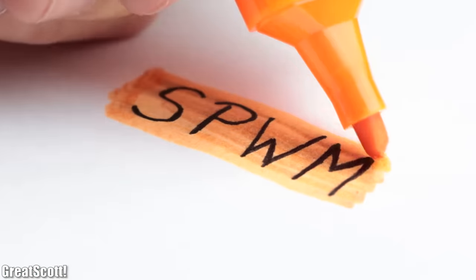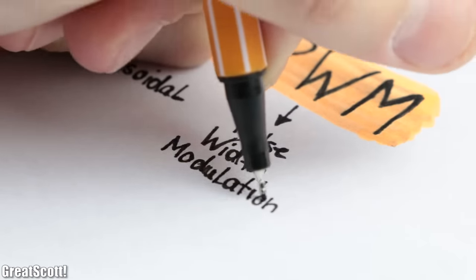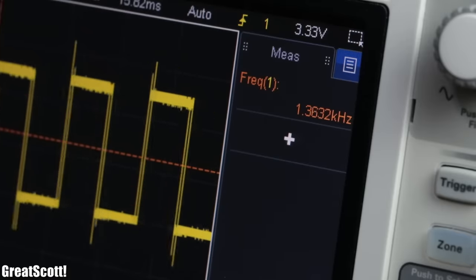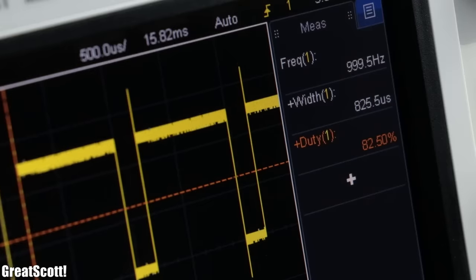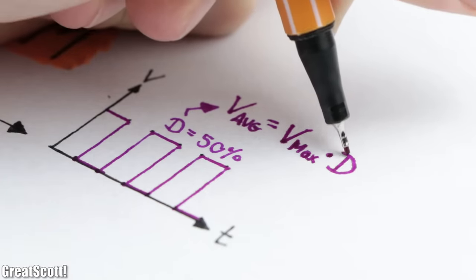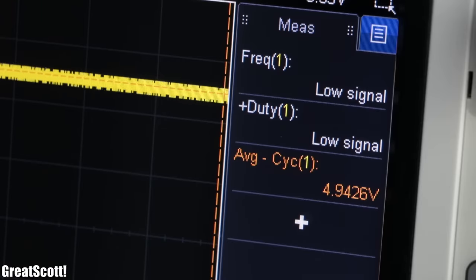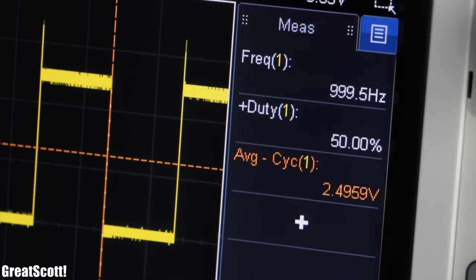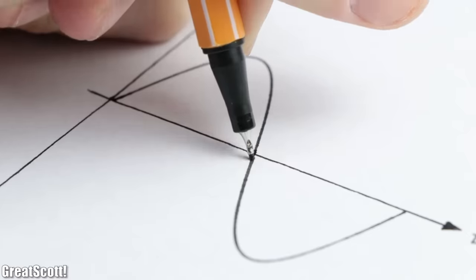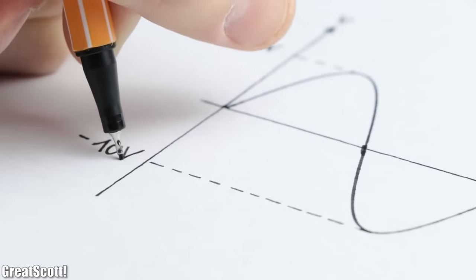First off, what does SPWM stand for? The S stands for sinusoidal, and PWM for pulse width modulation. Through pulse width modulation we create a pulse wave whose frequency and on-time — also known as the duty cycle — we can change. By varying the duty cycle we alter the average voltage of the pulse. For example, with 100% duty cycle we would have around 4.95V, with 50% the half of that, and with 25% a quarter of the maximum voltage. A sine voltage is basically an analog waveform whose different voltage levels we can reconstruct with different duty cycles.